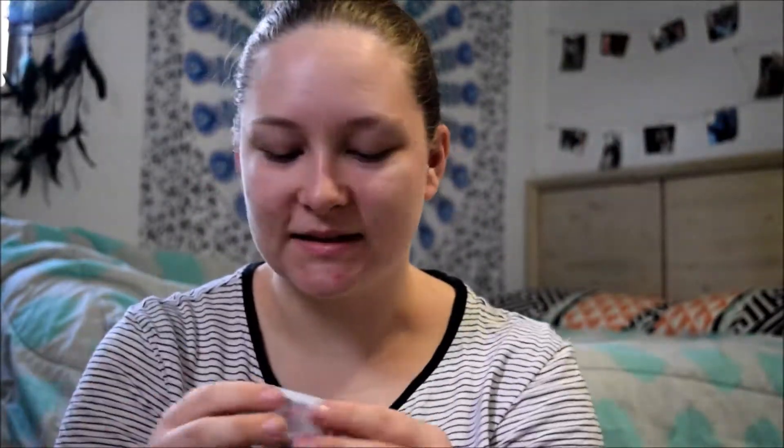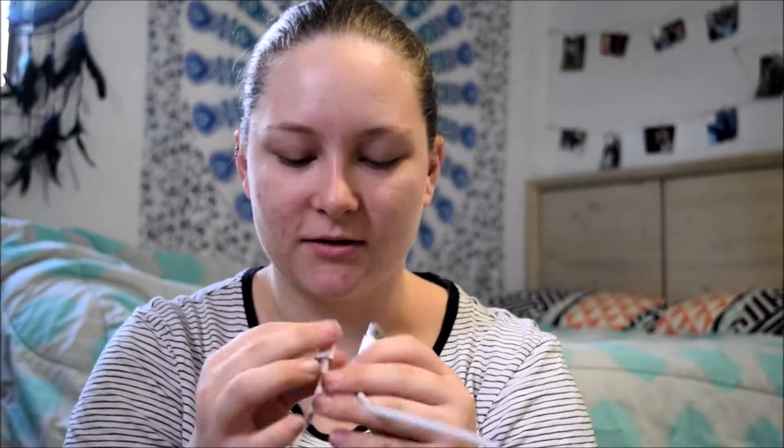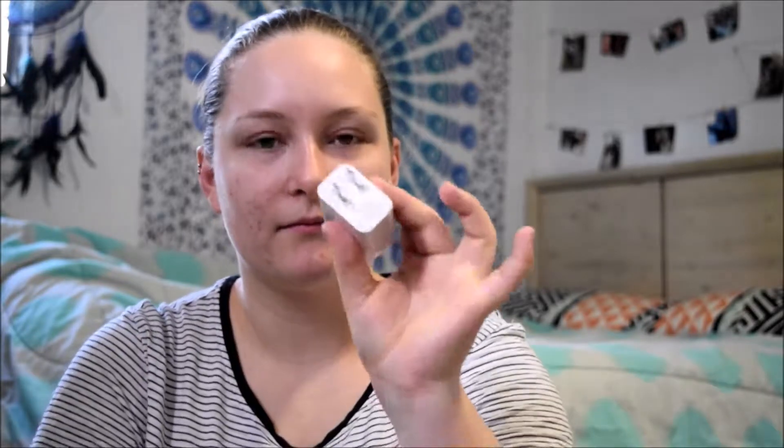I'm just going to leave it in the tray so it doesn't get damaged while I look at what else is in the box. There's a supercharger — I'm pretty sure this is a Type-C cable, which I'm excited for, so I don't have to bring my charger to my friend's place. It's purple inside which is pretty. I'm going to order another charger because I break these all the time on my iPhone.